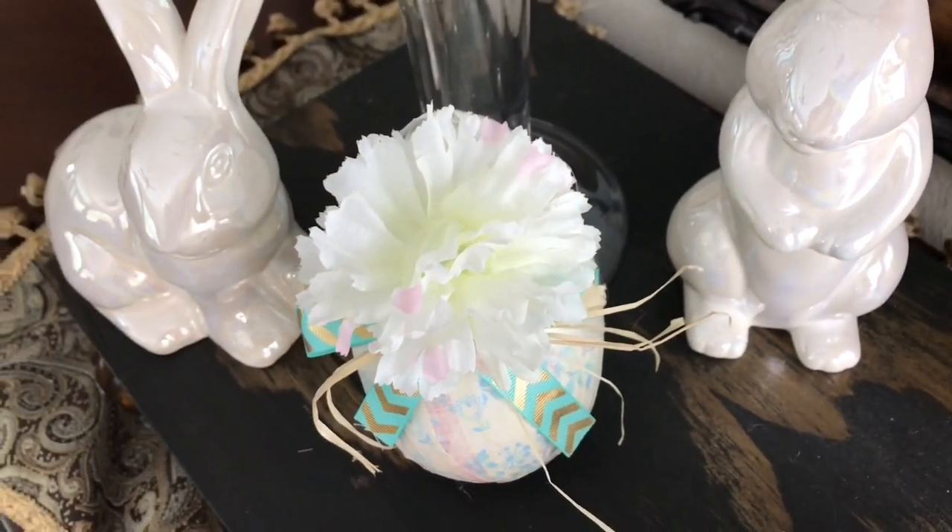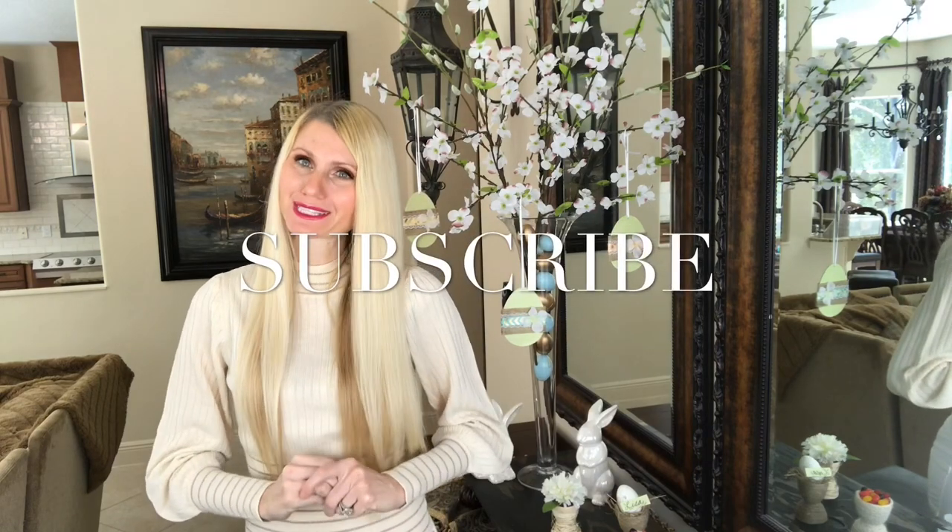If this is your first time on my channel, welcome! I'm Lisa — I do DIYs and home decor and post weekly videos. I would love to have you join me, so please subscribe.